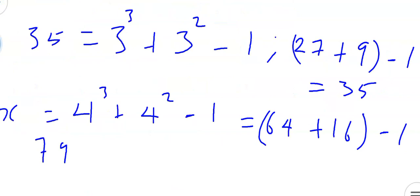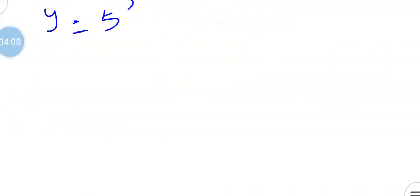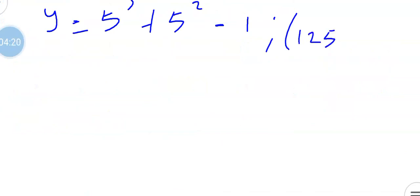Now let's calculate the fifth term, which we call y. y equals 5 raised to the power of 3 plus 5 raised to the power of 2, then minus 1. Now 5 raised to the power of 3 gives us 125. Plus 5 raised to the power of 2, that's 25. So 125 plus 25 gives us 150, and 150 minus 1 gives us 149. So we've found y equals 149.